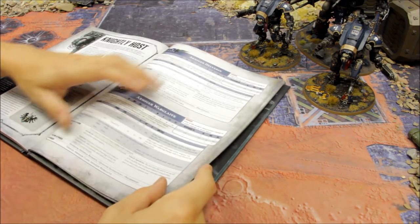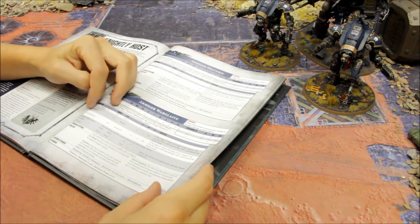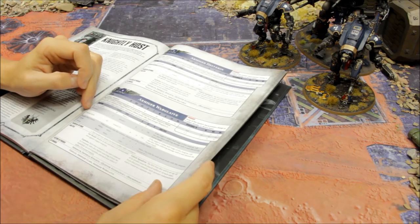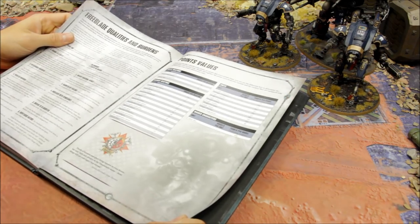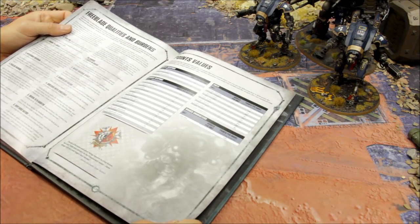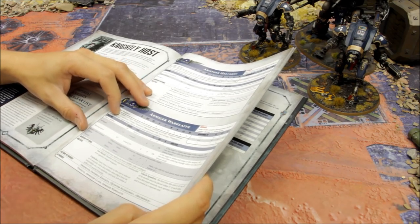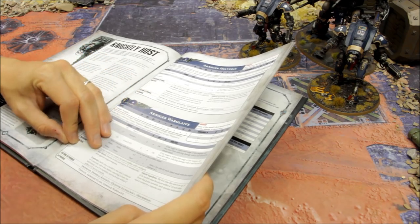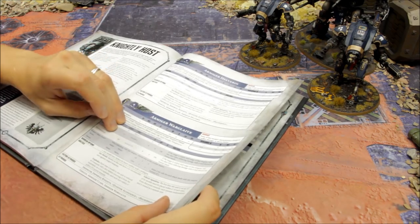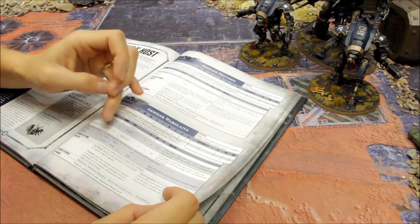The heavy stubber/meltagun option is available; if you have the points I'd take the meltagun - it pairs very nicely with the thermal spear. An extra melta shot is very useful and could be the difference between destroying a target or not. The Reaper Chain Cleaver and Thermal Spear are both zero points, so the Warglaive comes to 177 points. You keep the 5+ invulnerable, same speed and attacks as the Helverin. The meltagun is Range 12, Strength 8, AP -4, D6 damage; at half range of six inches you roll 2D6 discarding the lowest.